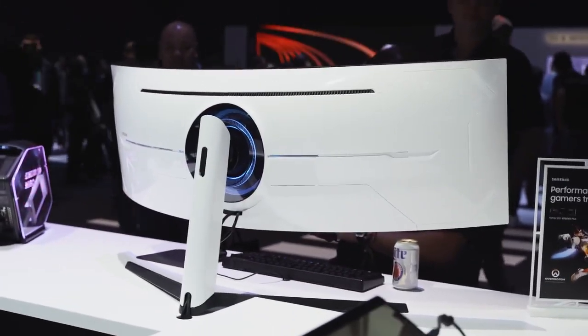For me, the Odyssey G9 is really the gaming monitor to get in 2020. Stay tuned — I'll have a full review and gaming videos for you. Tell me what games you want to see on the Odyssey G9. Got any questions or comments, let me know. Don't forget to like, share, subscribe, and always enjoy your entertainment.